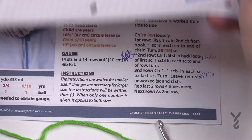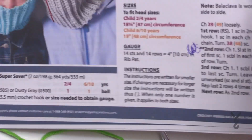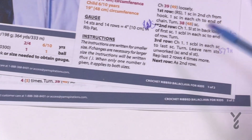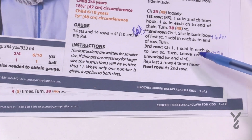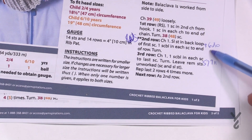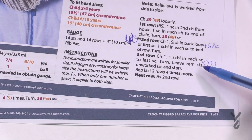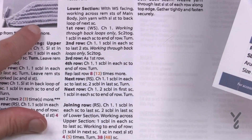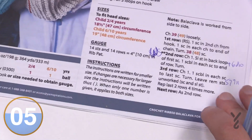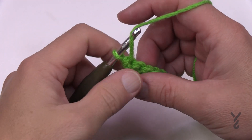Now we're going to begin the section where it starts losing stitches. On page two you can see a diagram showing exactly what we're trying to achieve. We're going to do rows number two and three, then repeat those last two rows four more times — that's rows 4 through 11. This will make one wedge, and repeating it will create the stepping-down shape you see in the diagram.